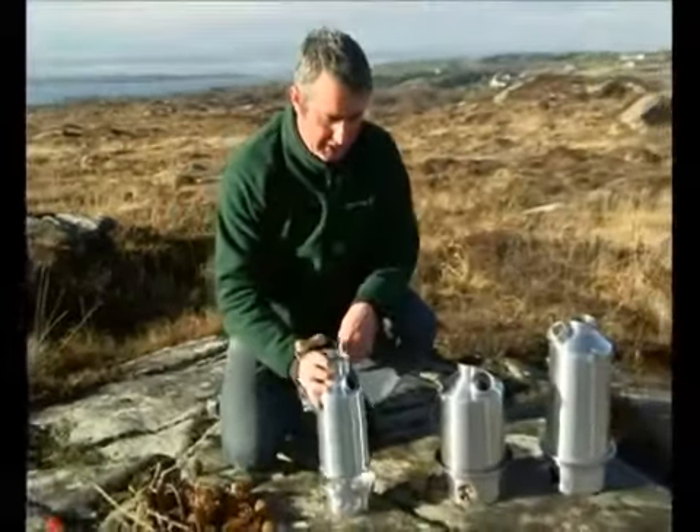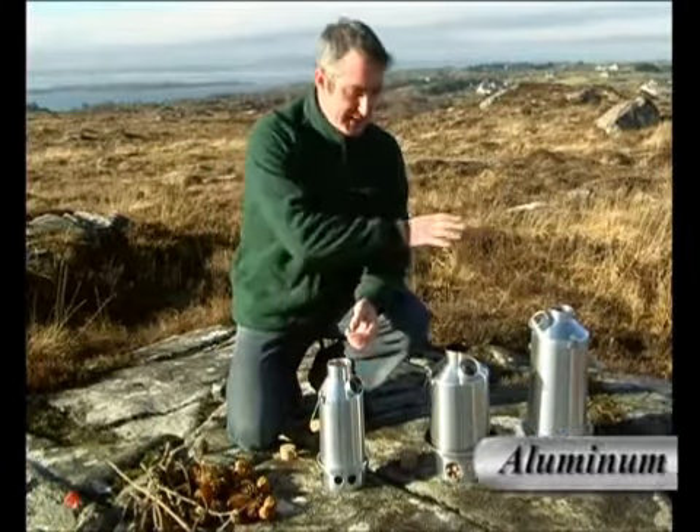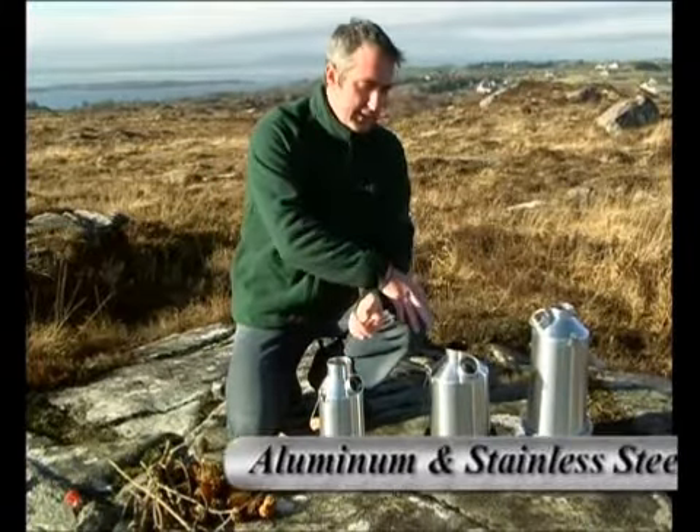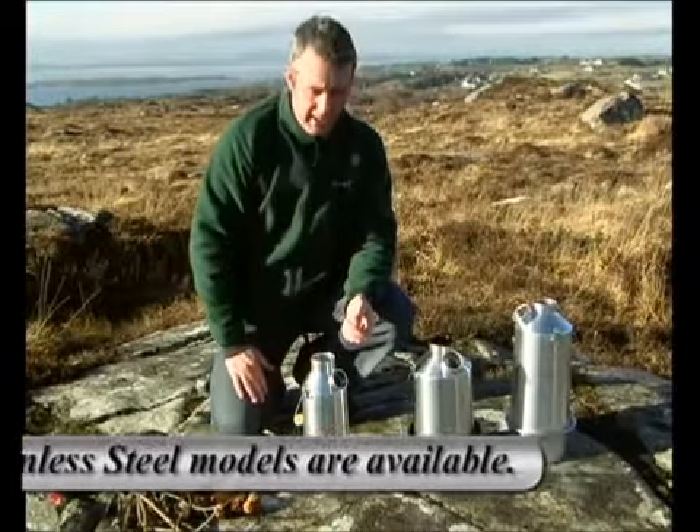We have three models currently available here. Here we have the Trekker, the Scout, and the Base Camp models. The Base Camp is 13 inches packed, the Scout is 11 inches packed, and the Trekker is 10 and a half inches packed.